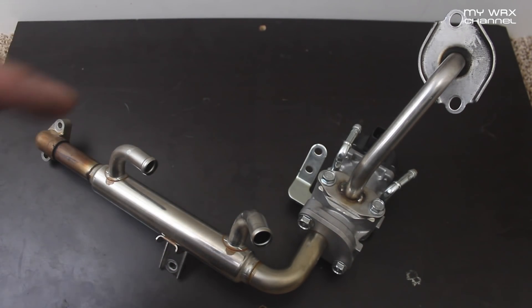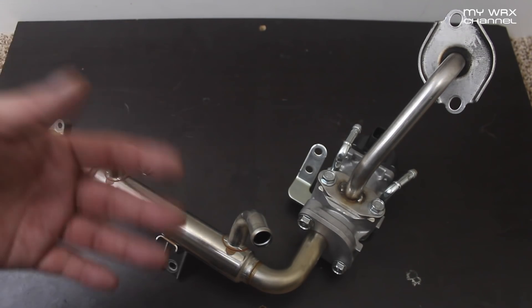Some of you may know I got my car tuned at Cobb Tuning Surge Line the other day. Talking with the tuner, he's seeing a big difference between low mileage and high mileage WRXs — we're talking between 5 and 20 horsepower. The culprit most likely is carbon deposits.